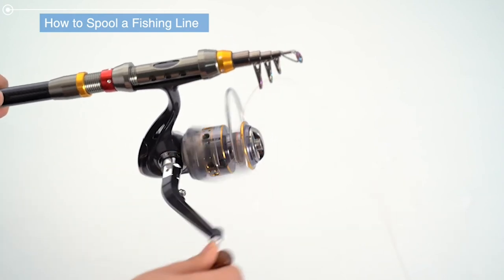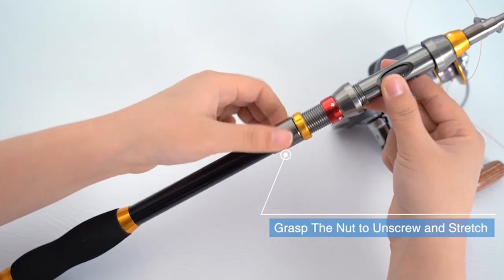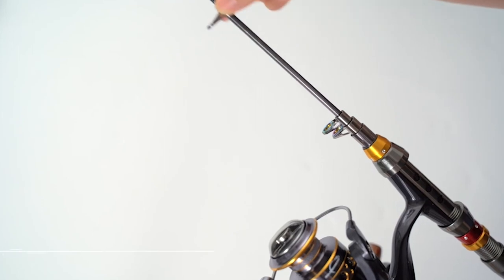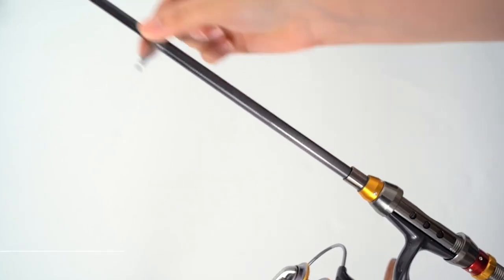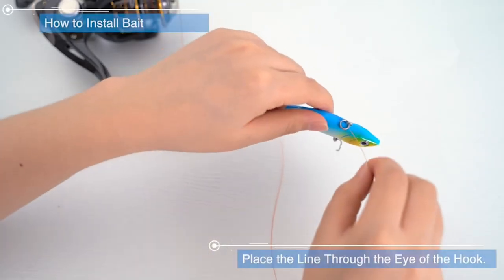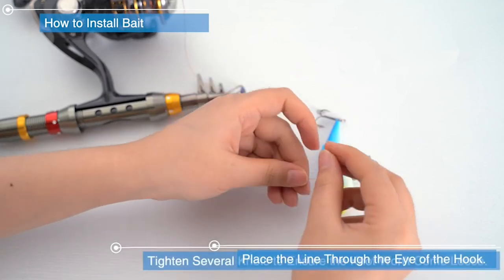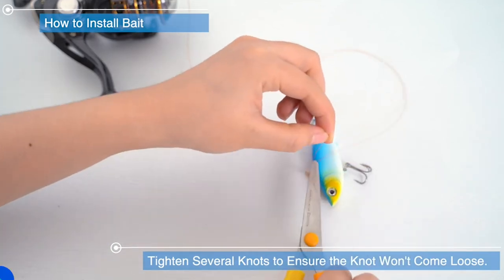The compact fishing pole features an integrated non-slip ergonomic handle. The spinning fishing reels feature 13+1 corrosion-resistant smooth ball bearings, precision-matched gears, and a powerful 5.2:1 gear ratio — ultra-smooth, which gives you more chance to land the big fish. The ultralight fishing rod and reel combo is suitable for freshwater trout fishing, saltwater fishing, or in-shore fishing.